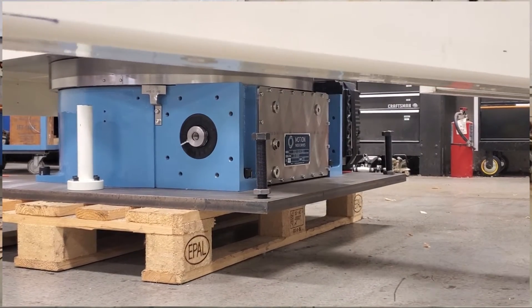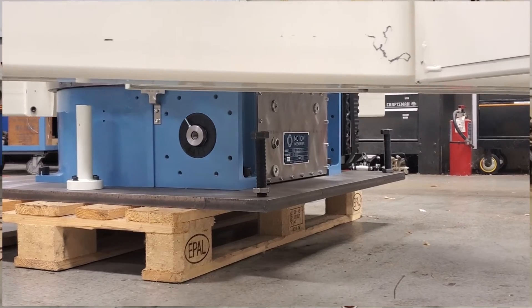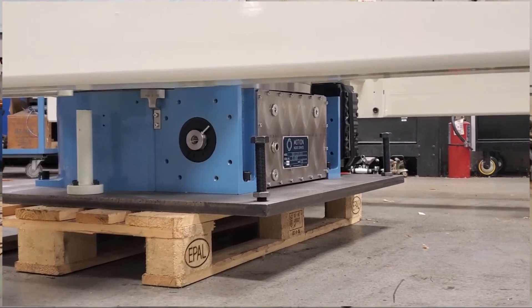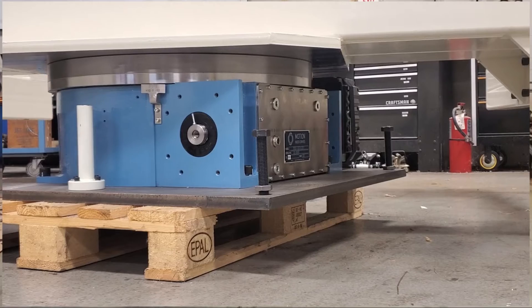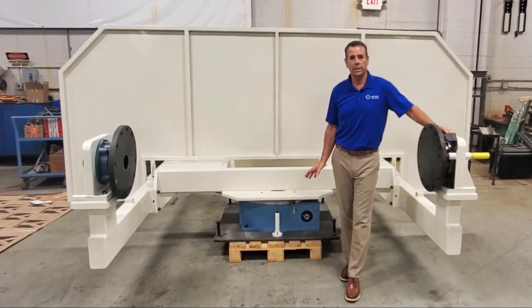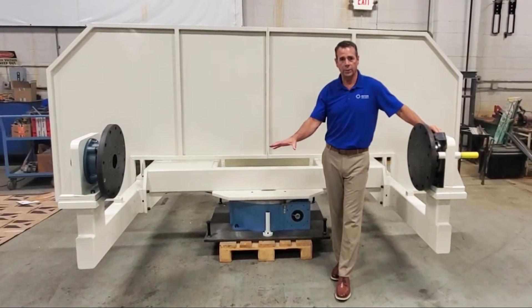The main indexer in this application is our TMF 3000 fully programmable indexer. Our TMF series will give very low single digit arc seconds of accuracy. The unit also has a large center through hole that will be used to run utilities including ground to the fixtures on the trunions.